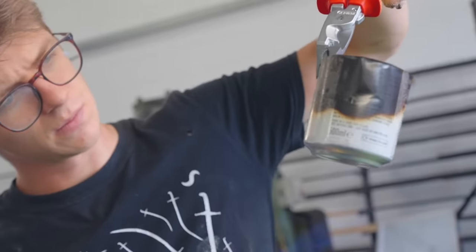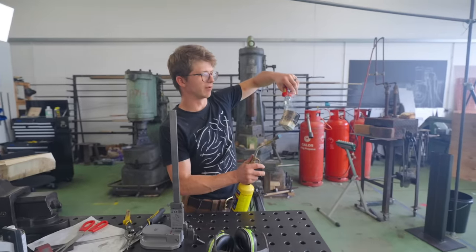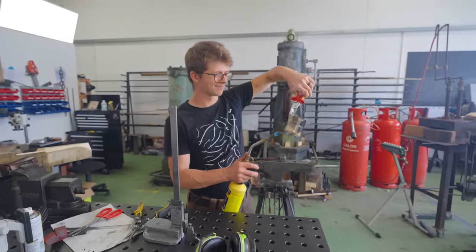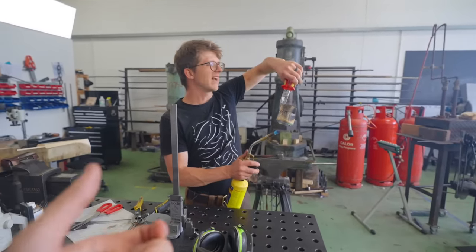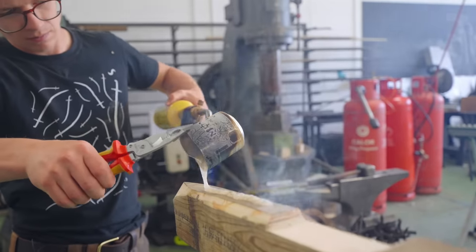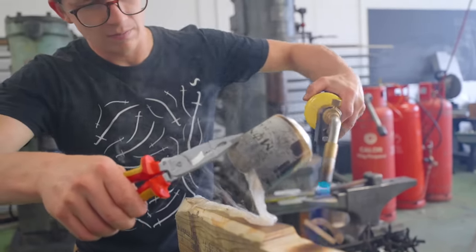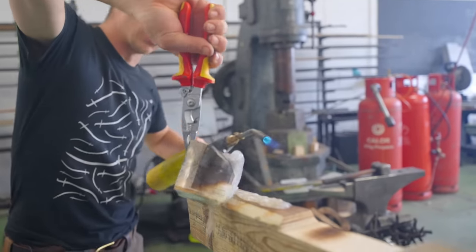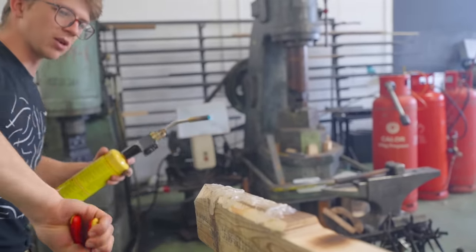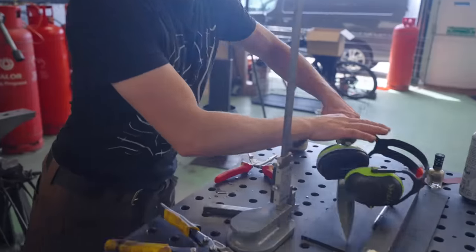Oh, brilliant. Doesn't seem to be much improvement over the original method, to be fair. They do actually make these things called hot glue guns — they just shoot out the glue. Yeah, but it doesn't shoot out the volume that I need. That's so good — it's just working so well. I'm so glad I invented this technique. Proudest achievement of my life.